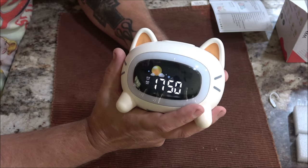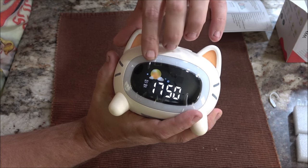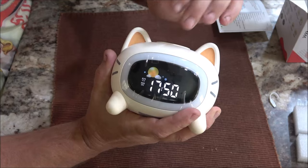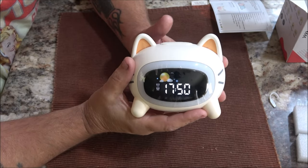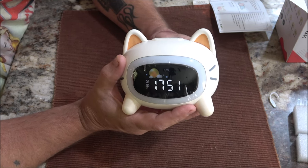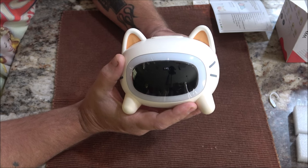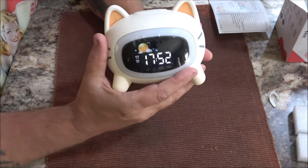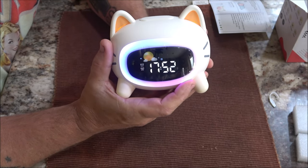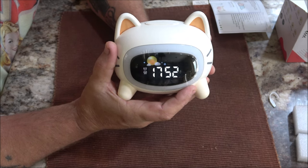It does have a Sun and Moon — the Sun is when the child knows it's time to get up, and when the moon comes up the child knows it's time for bed. It has different brightness levels for the clock: bright, a little dimmer, a low dim, and off. It also has a nightlight which has several different modes you can choose from.